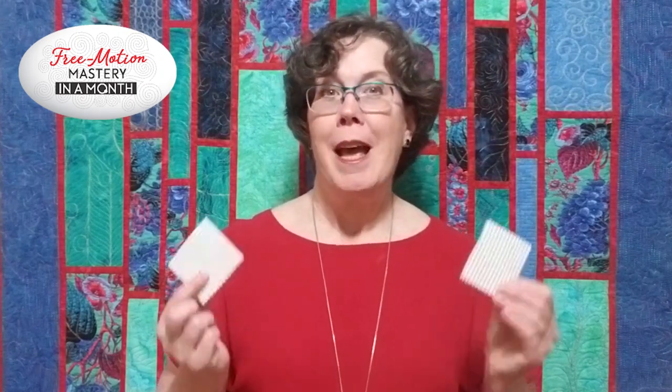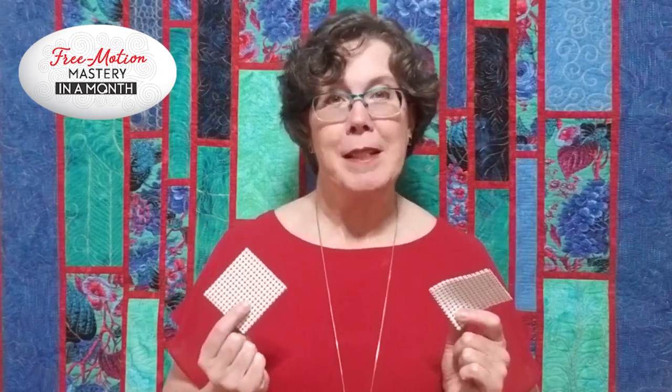Hello! I'm Renee Merrill, the creator of Free Motion Mastery in a Month, the simple step-by-step learning system for machine quilting success. In this video, I'm going to introduce you to one of my favorite tools. They're simple, they're super effective — they're grippy pads. Stay with me and find out all the wonderful ways that I put these to good quilting use.